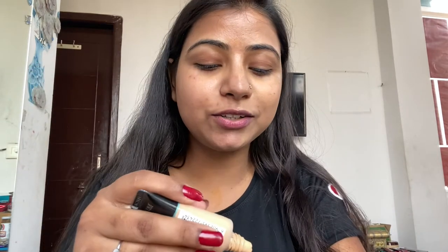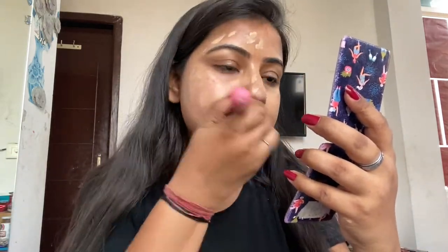Now we will move to the matte foundation. I'm taking the Fit Me — don't go by the shade because it is not my shade, I use it because I have it. Here you can see even this matte foundation has blended really beautifully on this sunscreen.